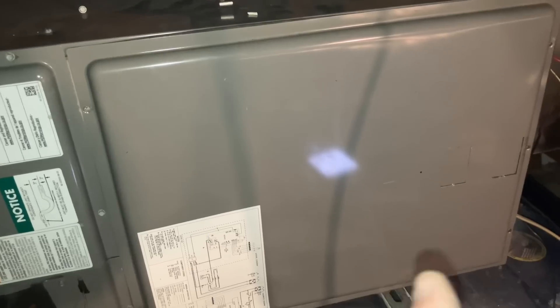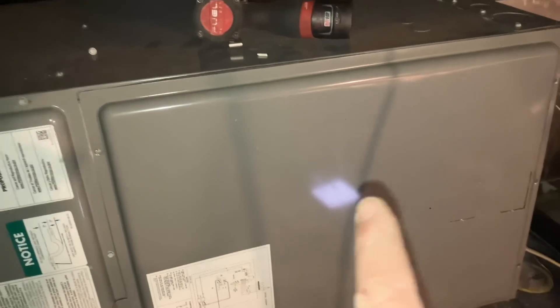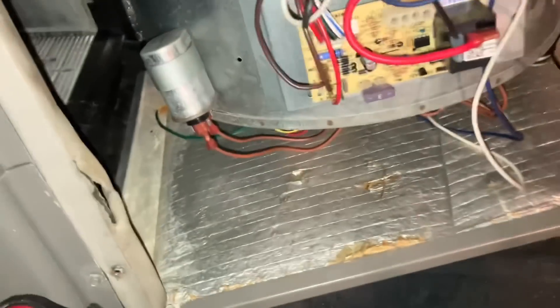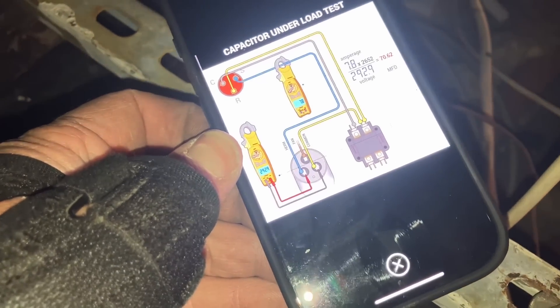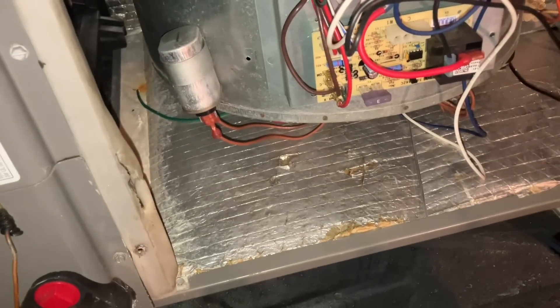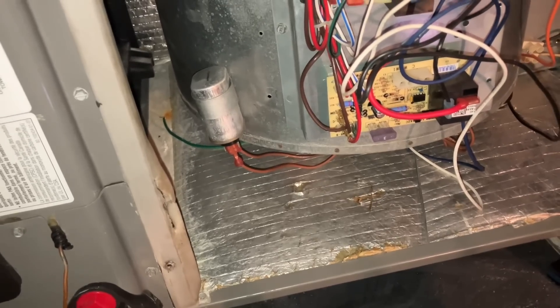I'm back up in the attic — the outdoor unit is running, the indoor unit is running, and my blower is running. I'm going to do an under-load test on the capacitor, which means we're going to test the capacitor while the blower is running. I'm using the HVAC School app under Tools. First I'm going to take an amperage reading on the brown wire going to the fan on the dual capacitor. Let me turn that off and discharge the capacitor with a pair of needle-nose.